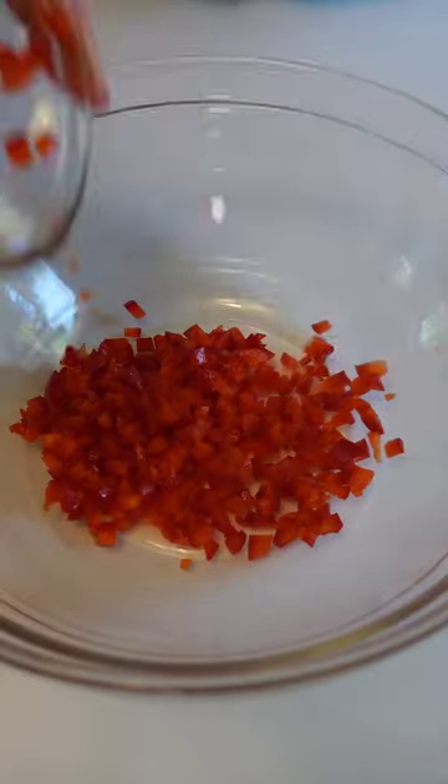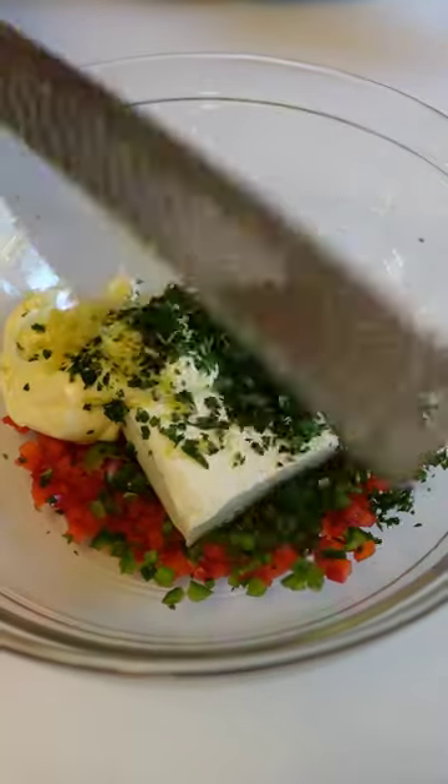Y'all loved our deviled crab melt, so here's how to make it into the perfect dip. That's right, this delicious dip doesn't skimp on any of the crab flavor.